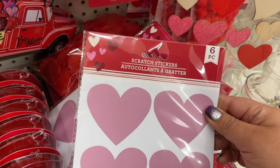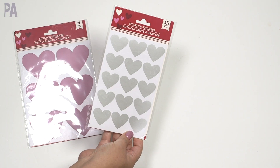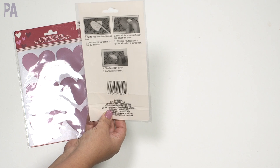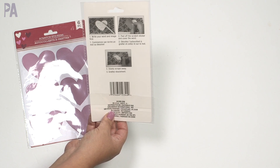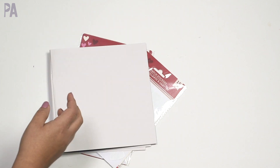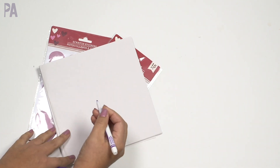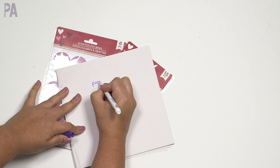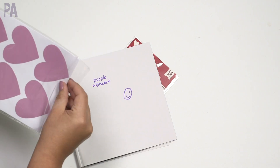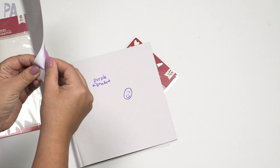In the Valentine's Day section we found some scratch stickers — they had a couple of different styles. We have the pink hearts, which come six to a package, and then the smaller silver hearts which are 15 to a package. According to the instructions, you're supposed to write a message or draw a picture, then peel off the scratch sticker and cover it up, and then scratch it off. You can use these on cards or for little reward coupons. I'm going to write something on here — let's try the large pink heart one first. It's kind of hard to peel off, actually — sticking to the paper.